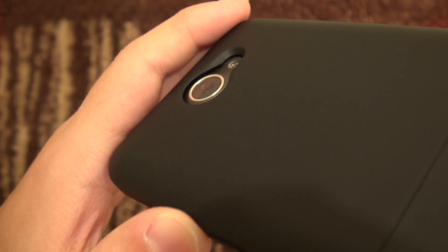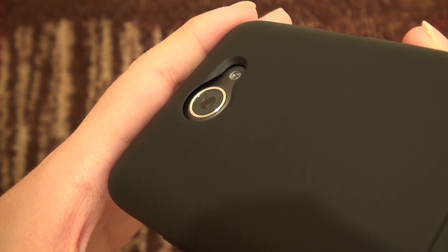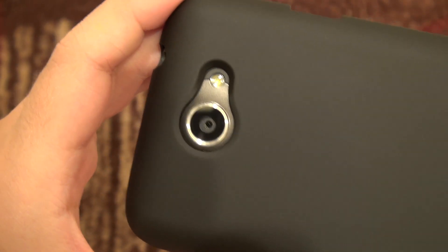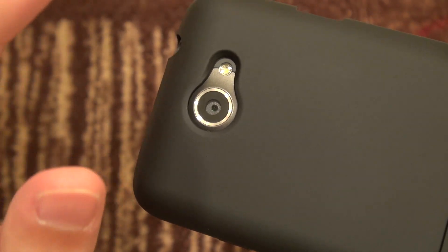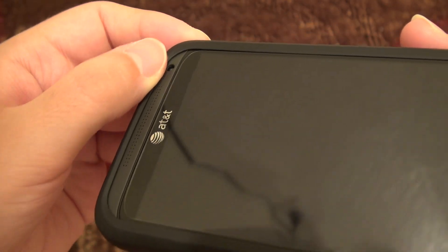As far as the camera opening, you can now place your phone down on a desk and not worry about that protruding camera — that's a great feature. Your flash is here and it doesn't cause any bounce-back or reflection issues, which is perfect.